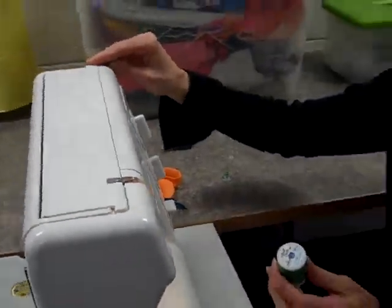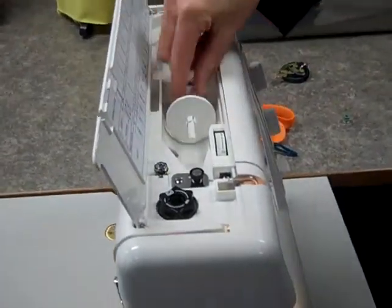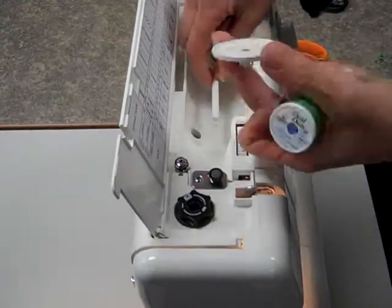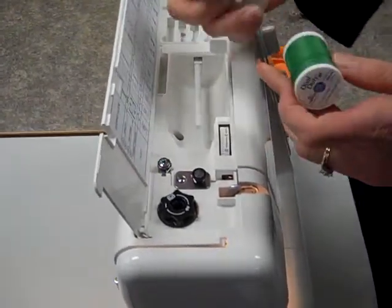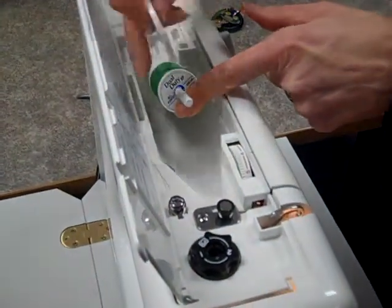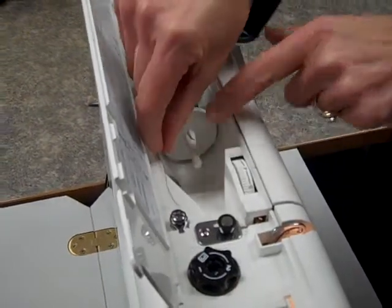To thread the machine, we need to open the top of the sewing machine, and then on this spindle, we're going to take this off and put the spool of thread on. Then this goes back over the spool, holding it in place.